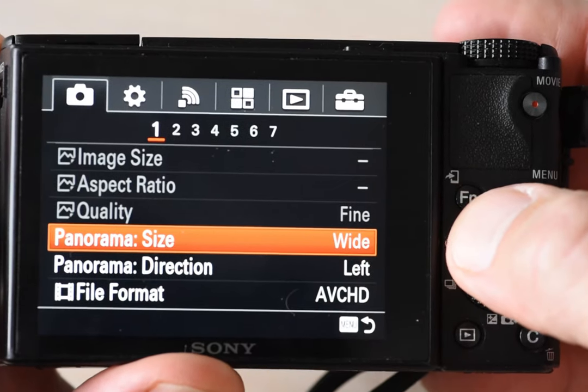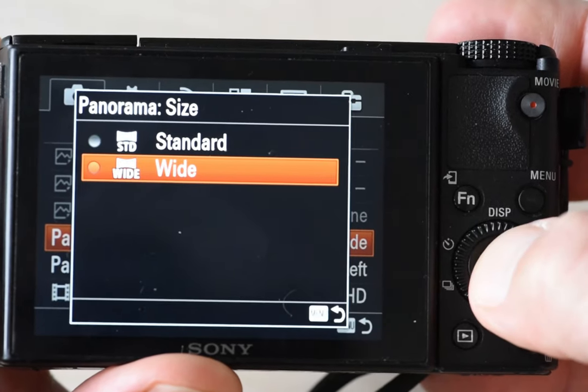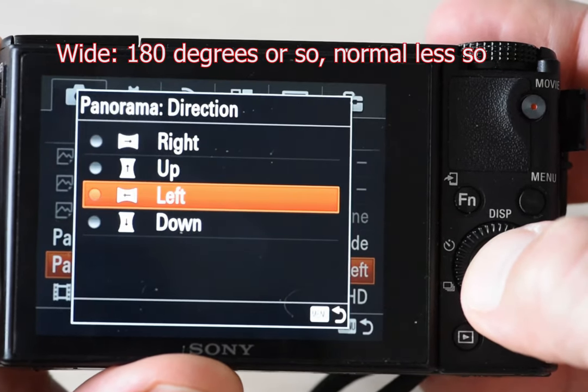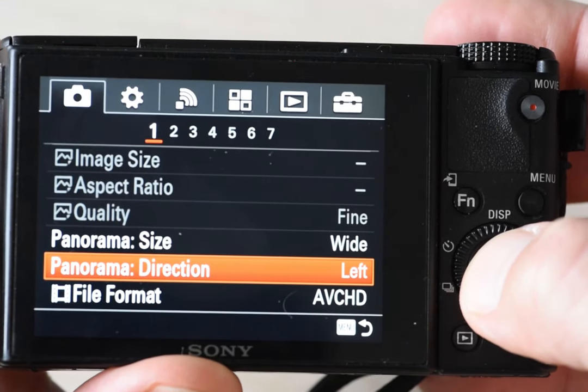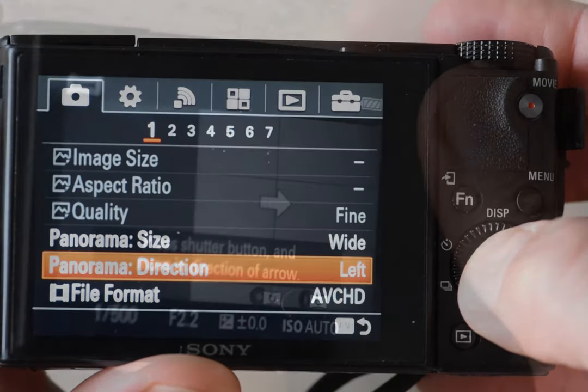In terms of setting it up, there are two parameters. One is the size — I think that has to do with how many pictures it uses to make the panorama — and the other one is the direction. I will get back to the direction; you can select that smarter than in the menu system we all love to hate.